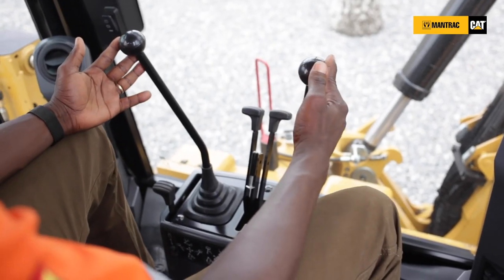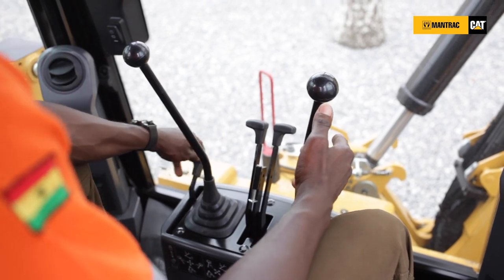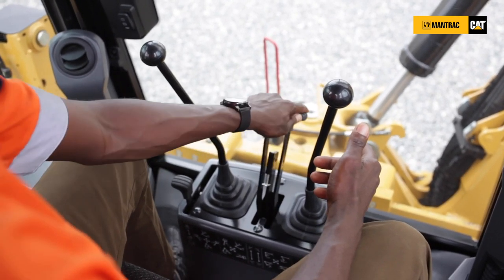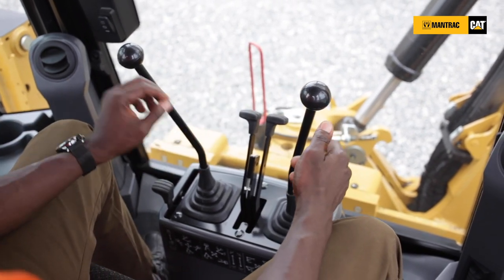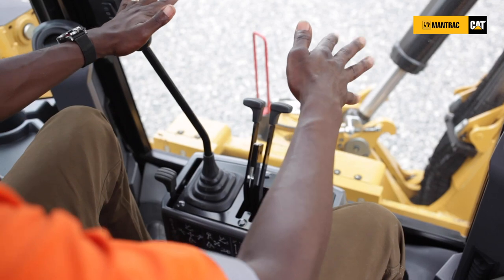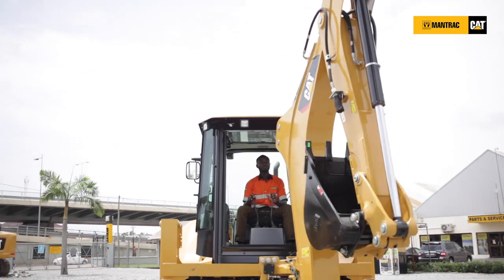With your controls, you have your lever lock here. This is for controlling your stabilizer arms — when you are digging using the backhoe, you need to stabilize the machine in order to safely and securely dig. Your controls, whether you use the excavator style or the backhoe style, have been positioned neatly and within your arm's reach.